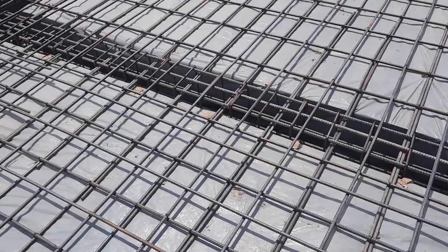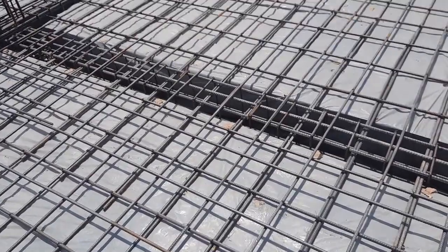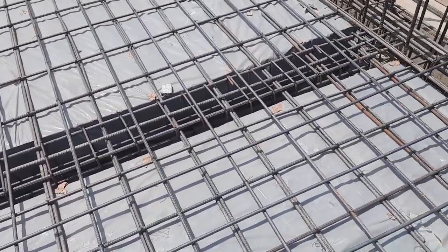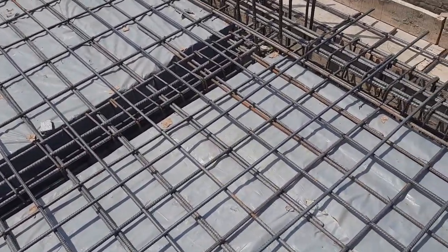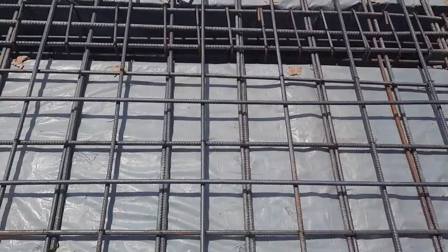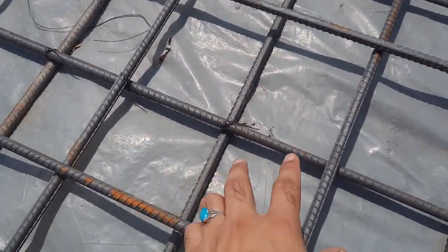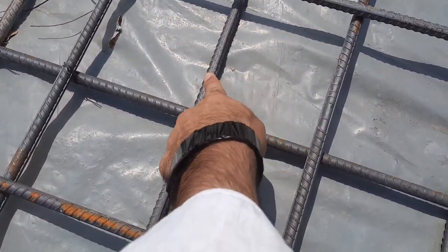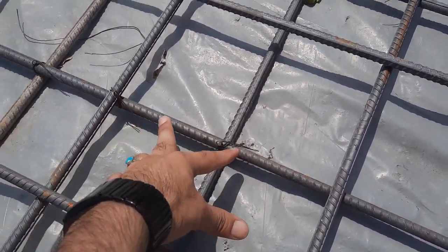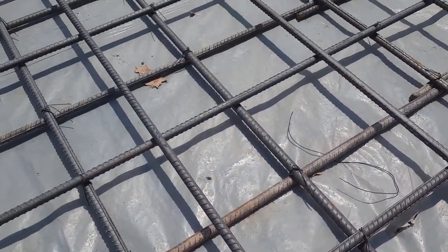Assalamualaikum guys. Today in this practical video I will guide you on some important information related to this RCC slab. You can see clearly they made some common mistakes in the construction of this slab. The main bars and distribution bars spacing is 5 by 6 inches, diameter is the same — 12 millimeter or half inch for both — and this is a double mesh.